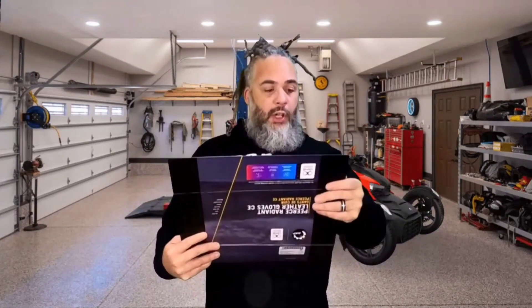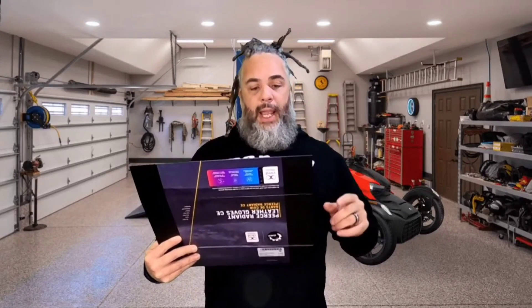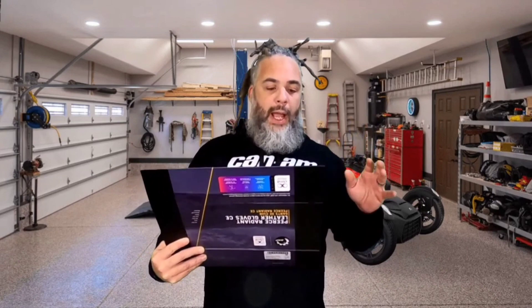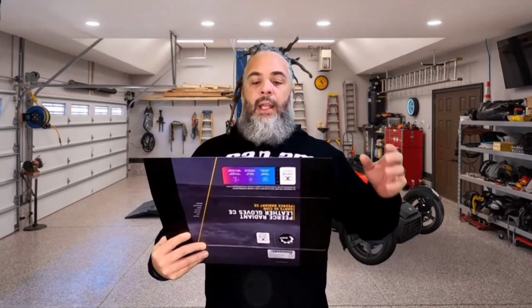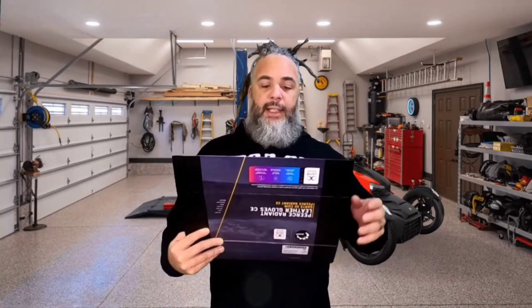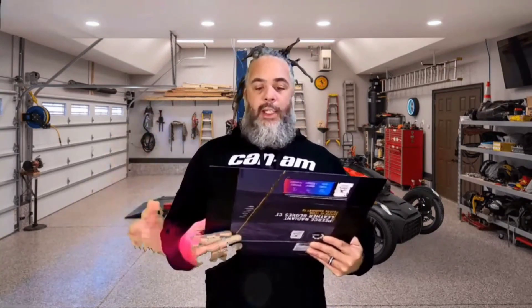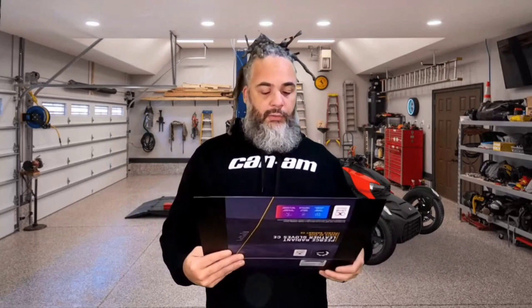Basically, the instructions say: download the Climb 8 app — that's Climb number 8 — on Google Play or iOS. Pair it with your Bluetooth. Set up your product profile. Select your activity — so whether you're climbing, outdoors, walking, whatever it is, it's going to work for anything. And then they want some personal feedback from you.